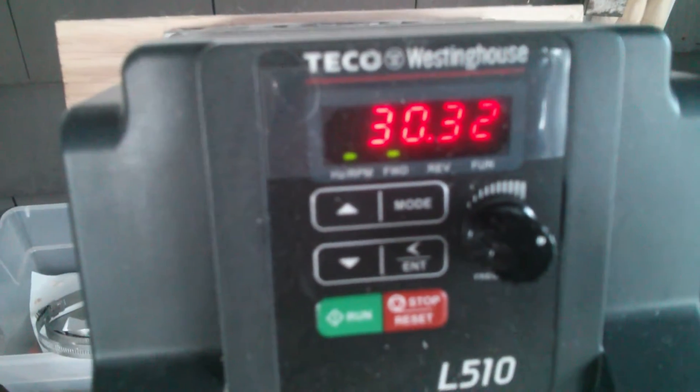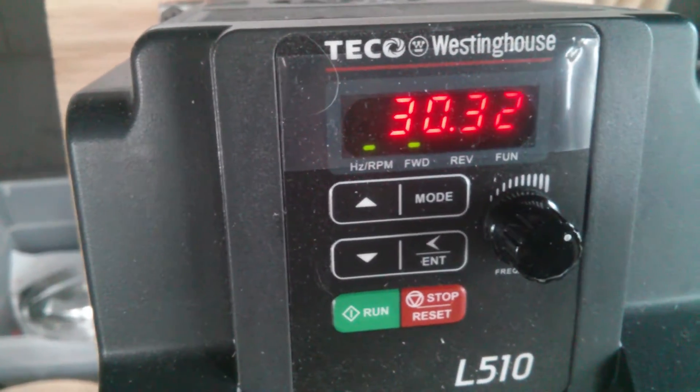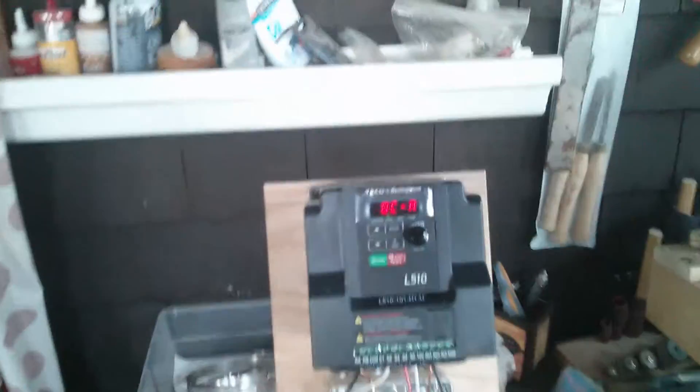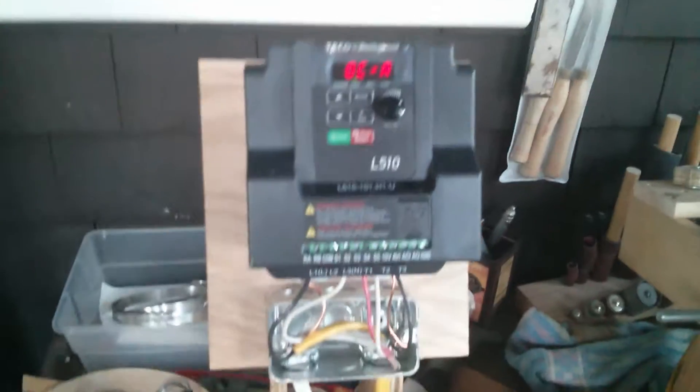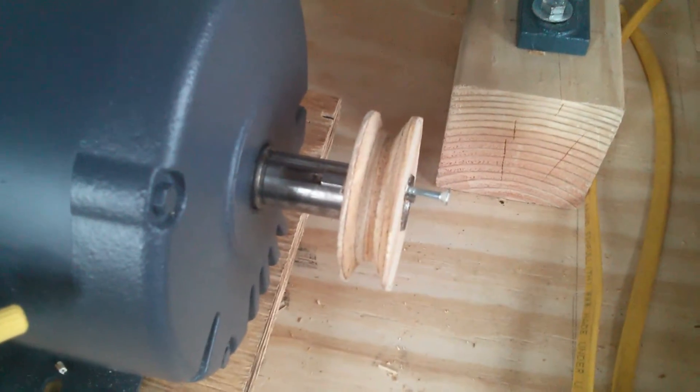Alright, test number 2. Starting at 30 Hz, because 4 might have been too slow. Almost immediately overcurrent, and the motor gets off to a really bumpy start.